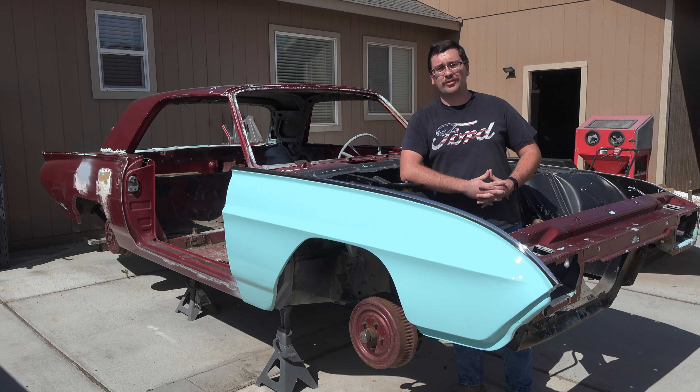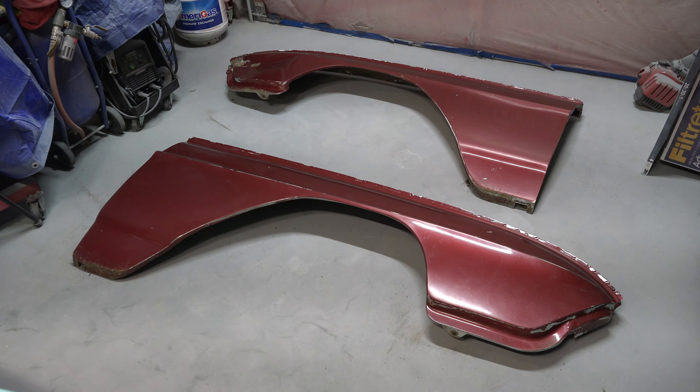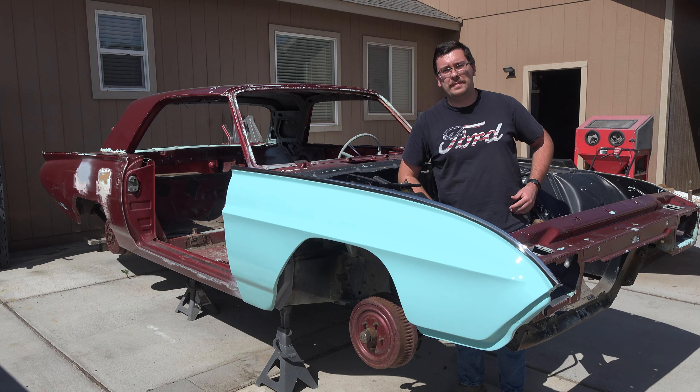On today's episode of Angel's Garage, watch as I transform these old beaten fenders into these beautiful pieces of art. Now the rest of the car looks bad.